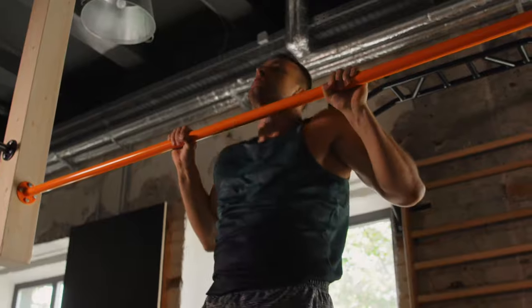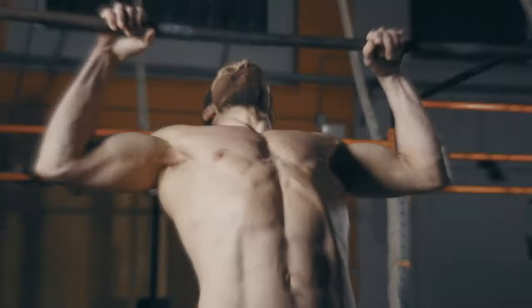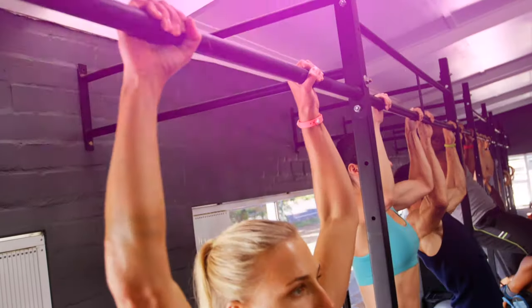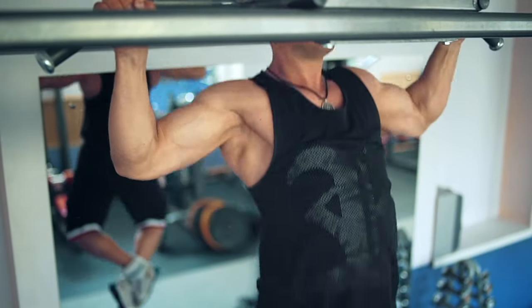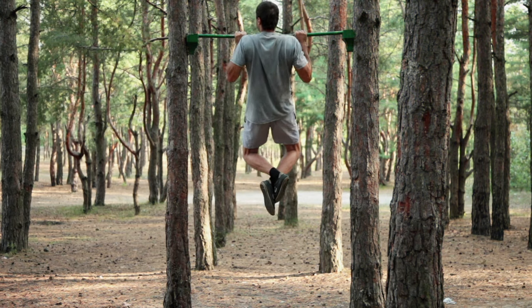Advice for beginners: pull-up movements should be slow and always controlled. Keep your body tense throughout the exercise and minimize kinking and rocking your torso. Don't start the next rep until your arms are fully extended. With the right approach, each person can prepare their body for pull-ups. Before starting any workout, make sure that you have no health limitations or hidden injuries that can harm you when doing pull-ups.